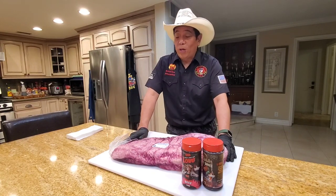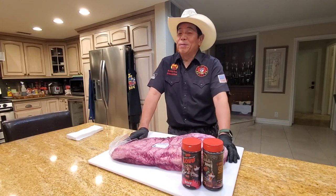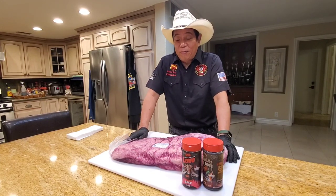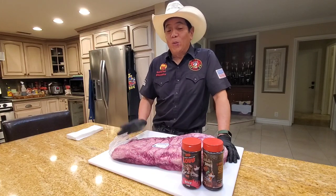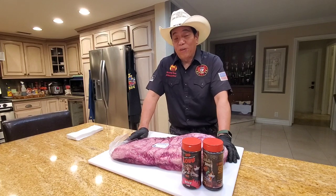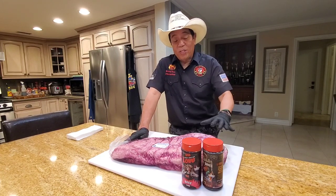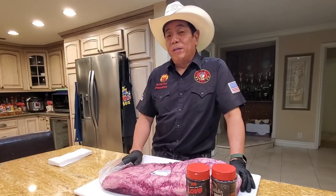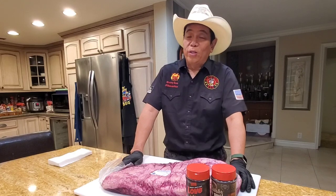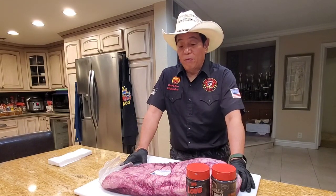For those of you who have seen my 40-plus how-to-cook-brisket videos, you're wondering why I'm making another brisket video. I have never cooked a Canadian brisket in all my 40 videos, nor in my dozen-plus years as a professional pitmaster. I was able to find a Canadian brisket at Restaurant Depot — I suppose it's due to the COVID pandemic; there's a shortage of beef in America, so they've started to bring in some beef from Canada. So I scored myself a Canadian brisket.